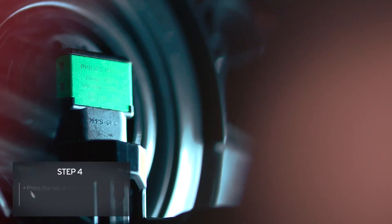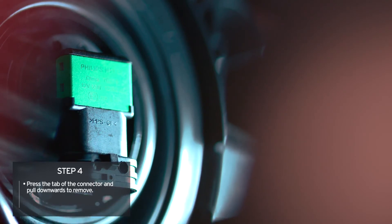Press the tab on the connector with your finger and pull down to disconnect it. Then turn the socket and bulb assembly and remove by pulling it straight out of the socket.